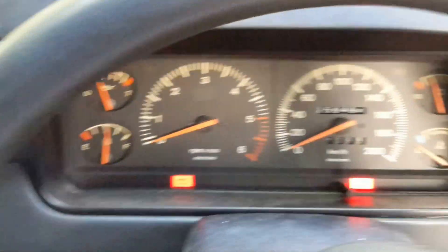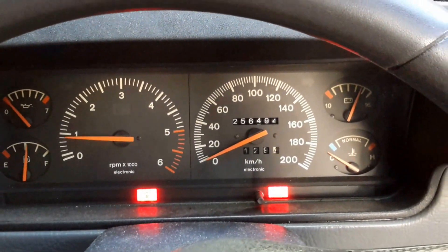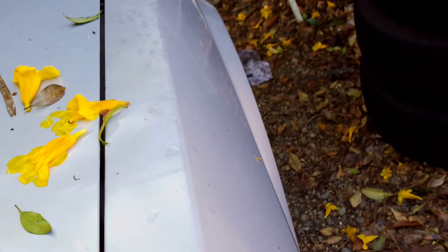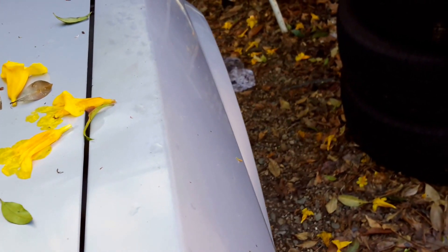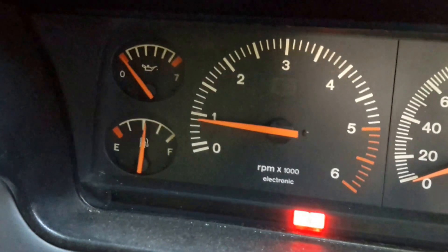Alright, so I've got this all back together again. Let's see how she starts. Still sounding a bit agricultural. Appears it's got one noisy lifter. Yeah, that gauge is wrong obviously.